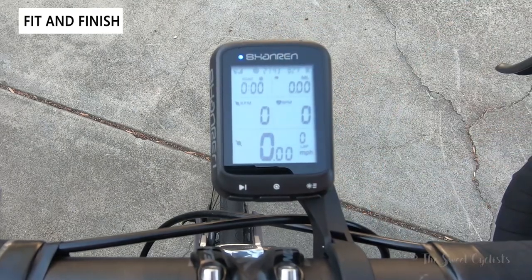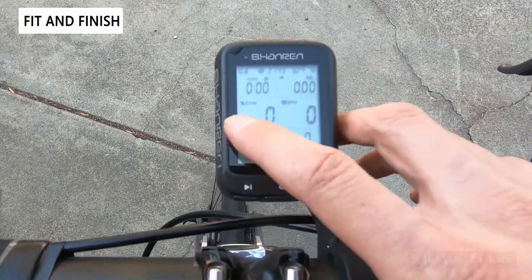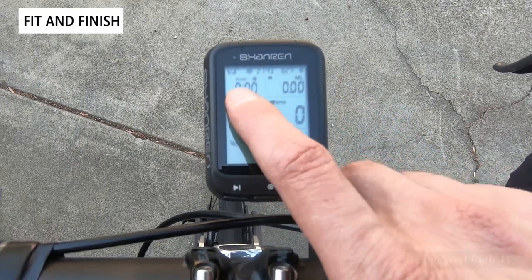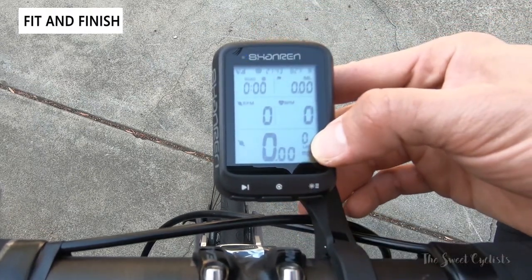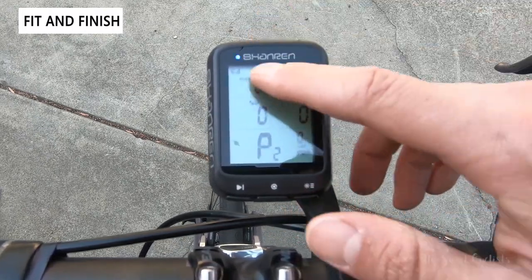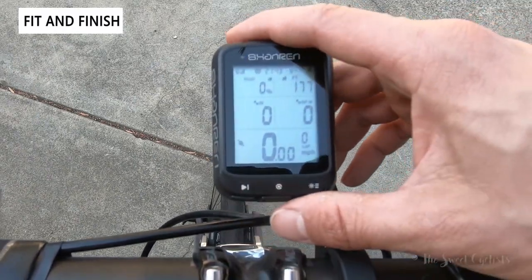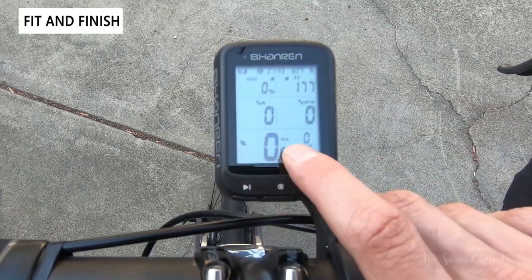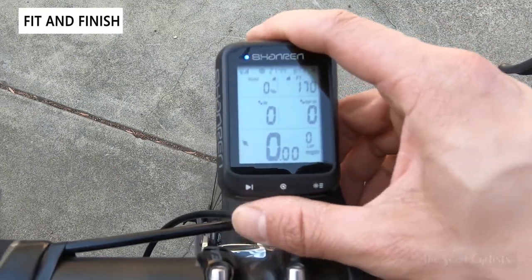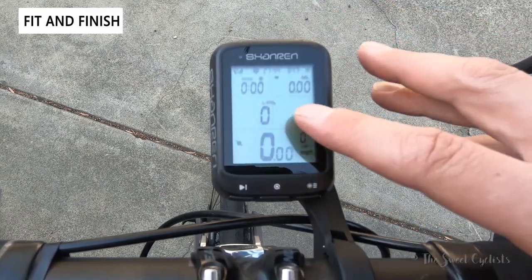Once done with config, it returns to the main menu with three screens: P1, P2, and P3. By default this shows RPM, heart rate, miles, road configuration, time, and speed on the bottom. You also have a lap timer, and you can use the app to configure the screens further. Within any screen you can toggle between real-time, average, or maximum by clicking the left button — a really cool feature offering plenty of customization.